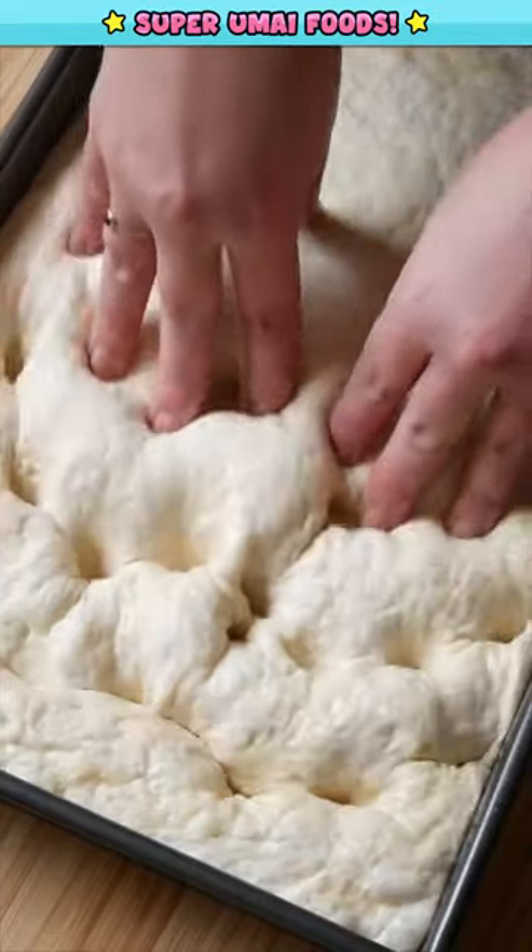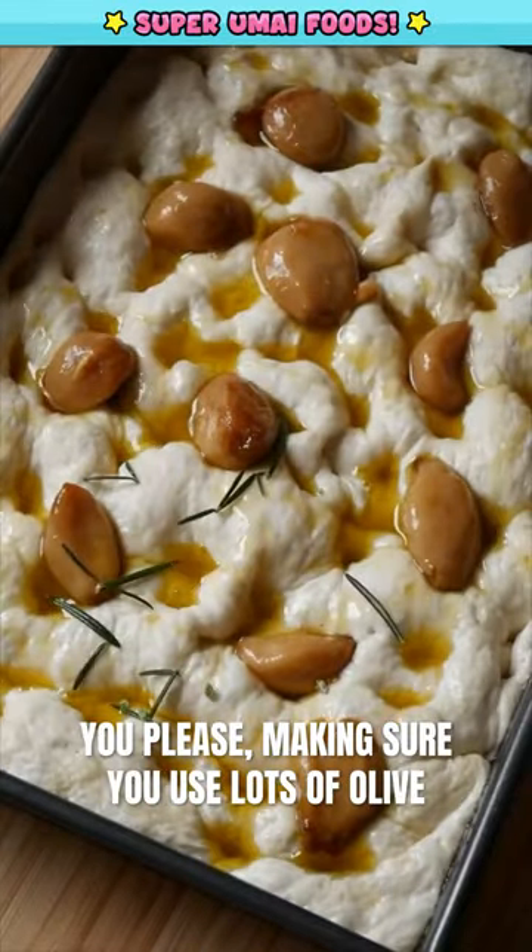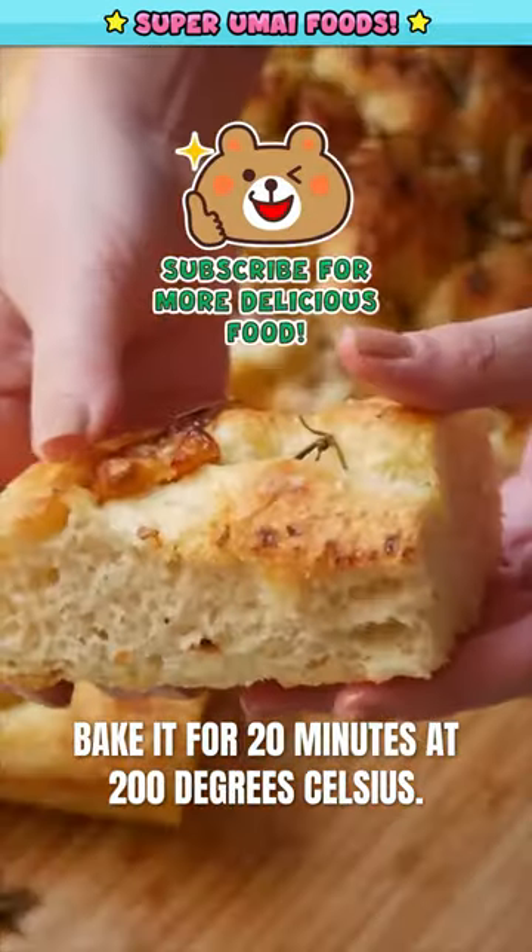Now here comes the fun part. Dimple that dough and then top it with whatever you please, making sure you use lots of olive oil to get that golden and crunchy crust. Bake it for 20 minutes at 200 degrees Celsius.